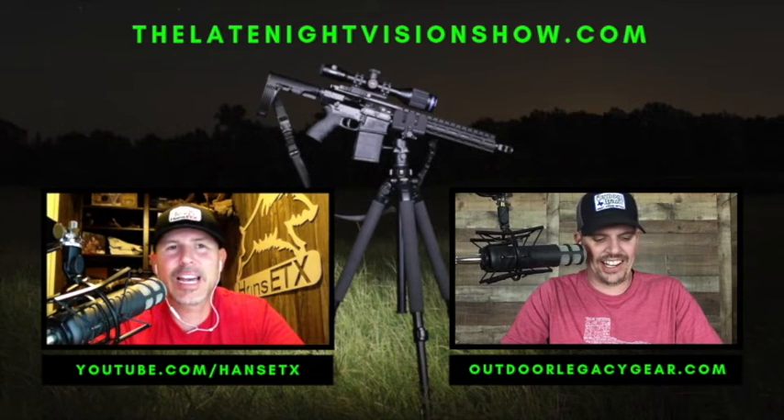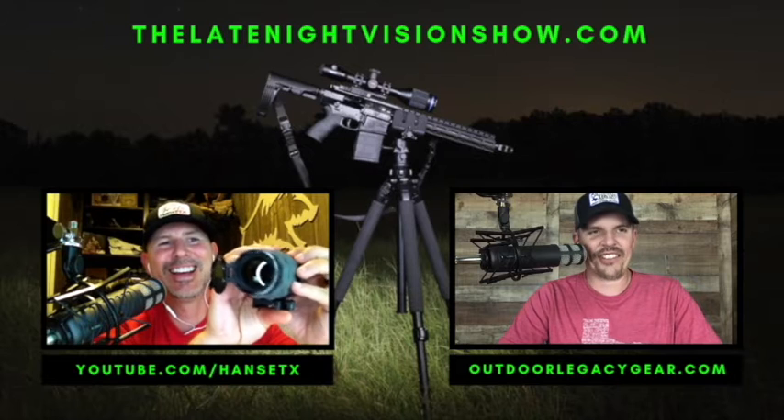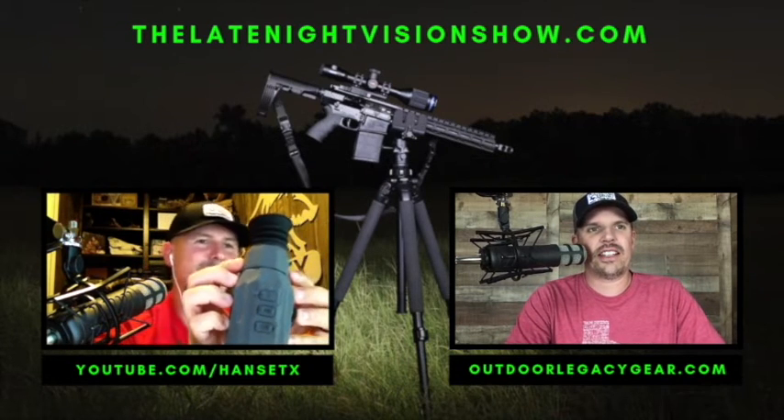Let's go through the specs on the iRay USA Rico Bravo. Hans pointed out that I take way too long on reviews — he's right, I'm thorough. I'll call it 'diarrhea of the mouth.'